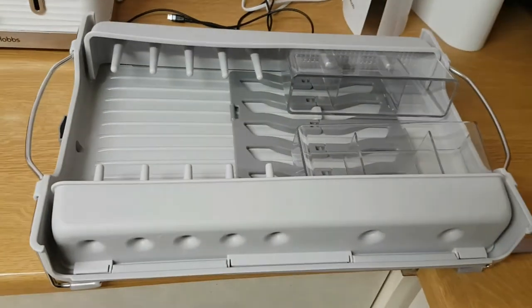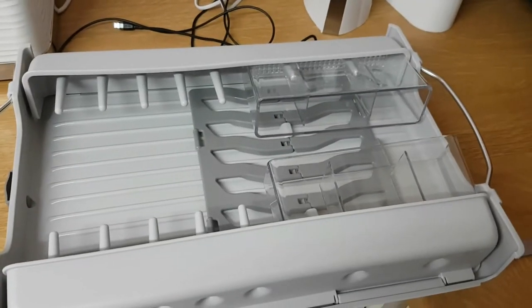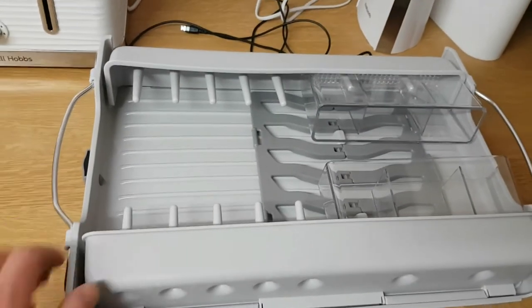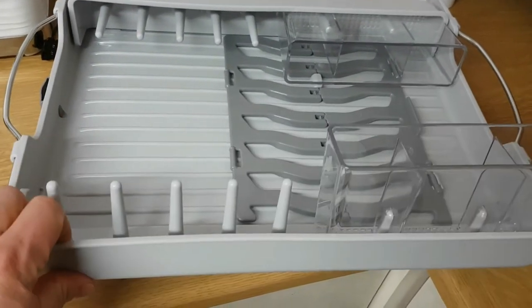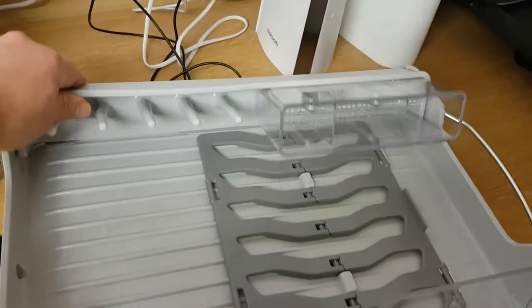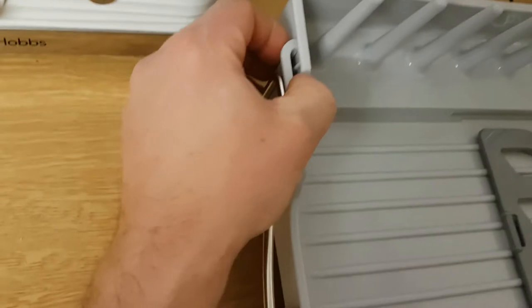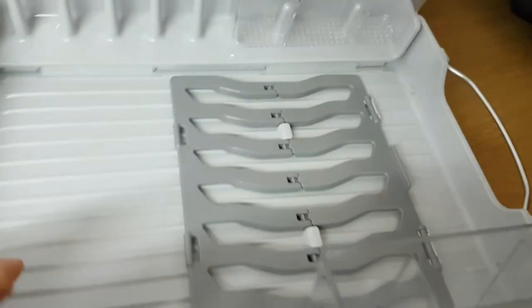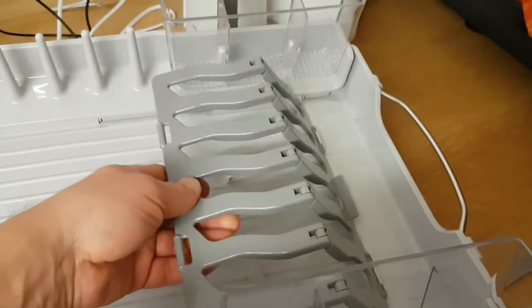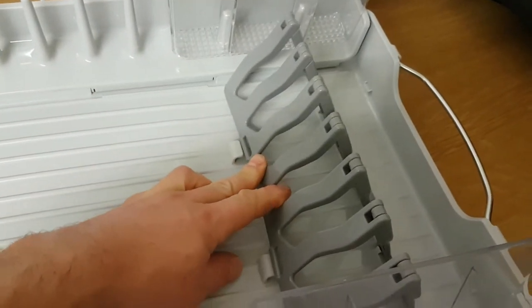I'll just give you a quick run through of what it does. It's a fold away dish rack. You put this on your draining board and just pull that out like that. It does actually click all the way back. Then just lift that up, pull that down, and that clicks under there on each side — just like that.